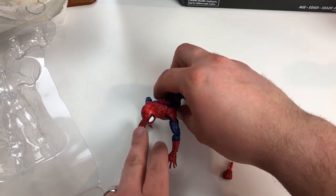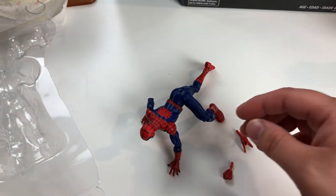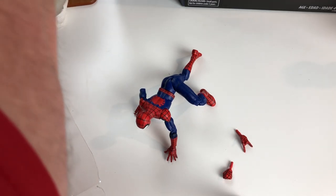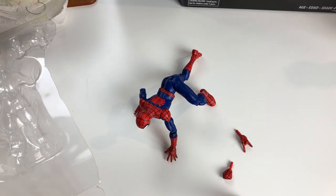That'd be some constructive criticism for the fine ladies and gentlemen at Hasbro. I know this is an older figure. Let me just look up a picture of Ultimate Spider-Man. I had all the comic books but I sold them, because I was putting a lot of time and money into comic books and I didn't want to do that anymore — I want to do other things.